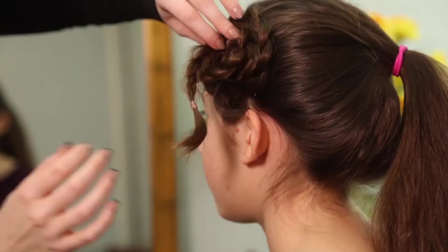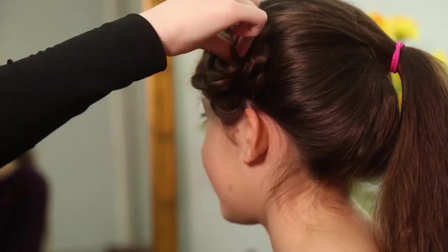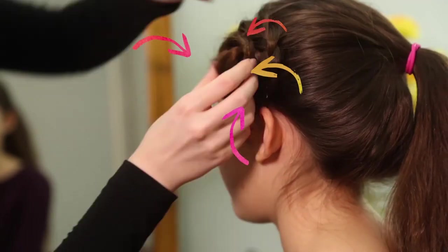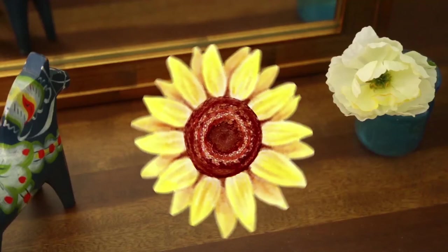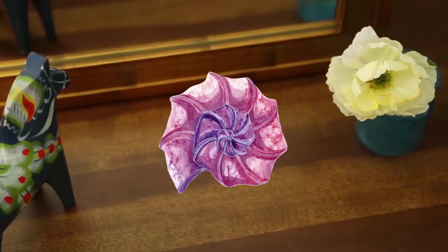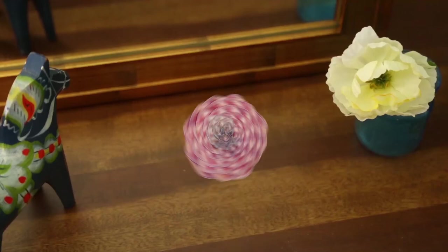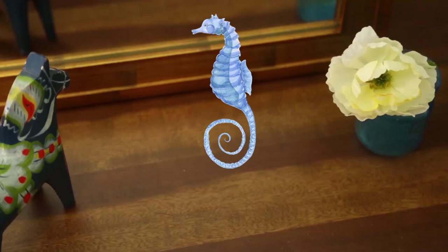Keep wrapping the spiral by pinning the braid — you're going to need a lot of bobby pins for this. Speaking of spirals, did you know that a sunflower has a natural spiral in it? You can also see spirals on seashells, ferns, pine cones, and even a seahorse's tail. And that's just a start.